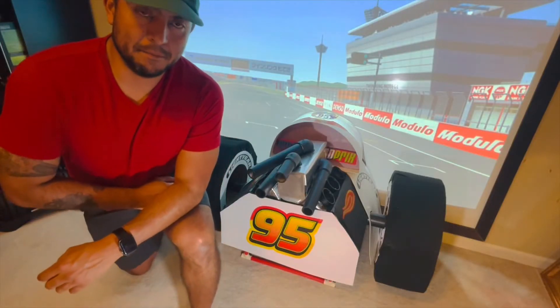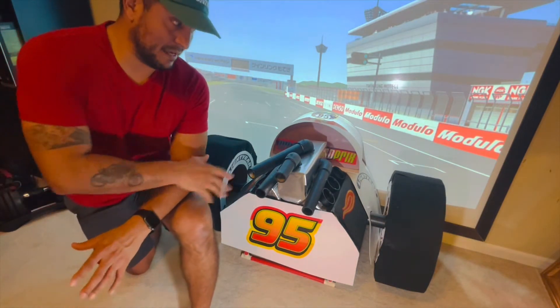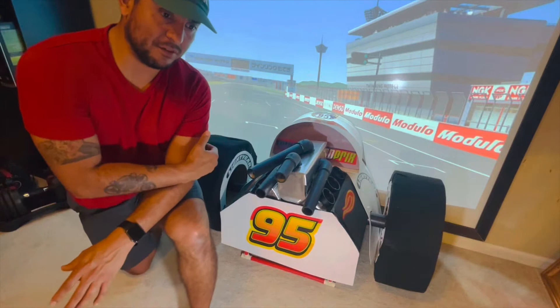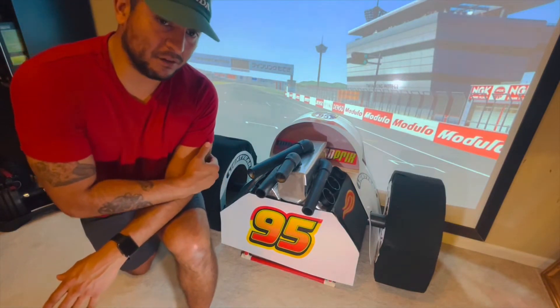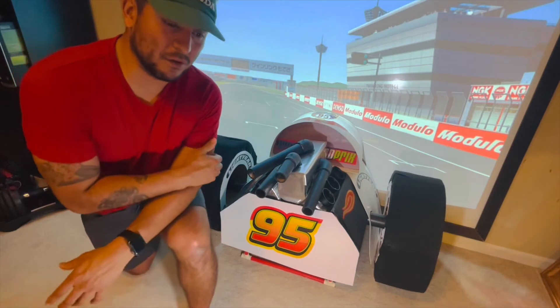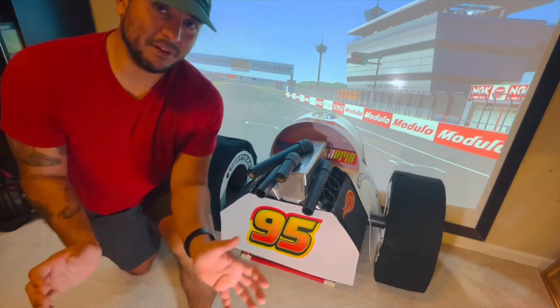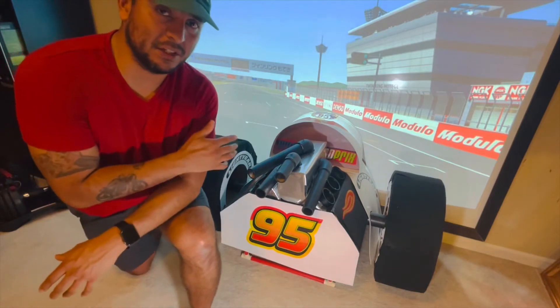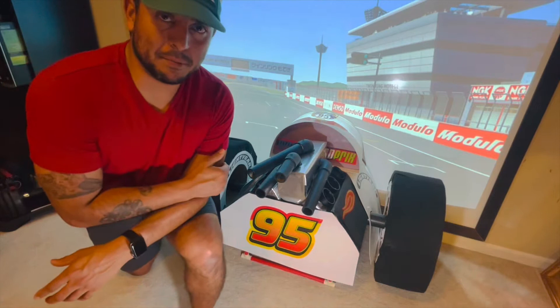Hello everyone. I wanted to make a video that basically goes over the entire DIY process to make the rear section of the race car. A couple months back I shared a stop-motion video that goes over the very intricate details of building the entire race car, but this video will mainly focus on the rear section.